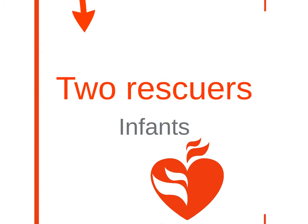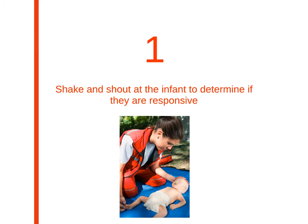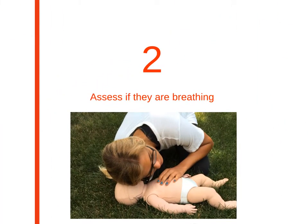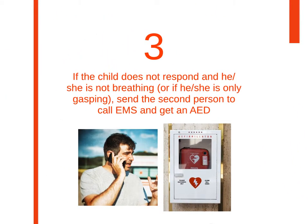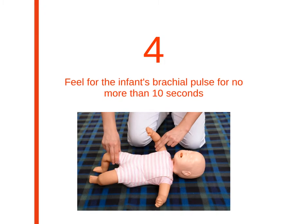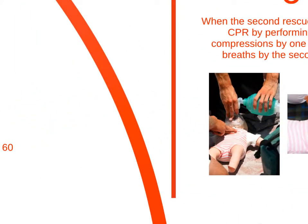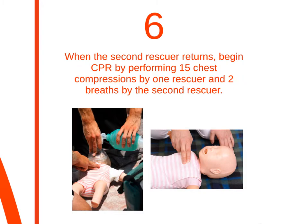Two rescuer basic life support for infants is only slightly different. First you'll want to shake and shout for a response, then assess their breathing. If there's no response and no breathing, send the second person to call EMS and get an AED. Feel for the infant's brachial pulse for no more than 10 seconds. Begin CPR by doing 30 compressions and two breaths until the second rescuer returns. Once the second rescuer returns, you'll switch from 30 to 2 to 15 to 2, with one rescuer doing the compressions and the other doing the breaths.